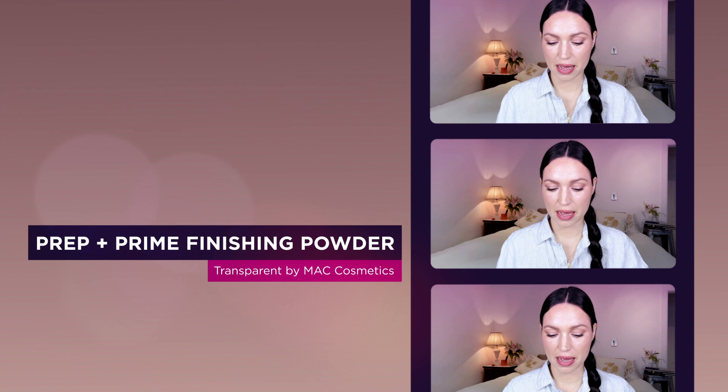Two more things to finish the look. I'm going to add a blotting powder — this one I cannot live without. This is the Prep and Prime Blotting Powder by MAC Cosmetics. It is a clear powder which works on every skin tone and doesn't look ashy on darker skin tones, which is really hard to find. I'm going to take the Face Stockholm No. 41 brush and press this really well into my T-zone so I do not move around the makeup.